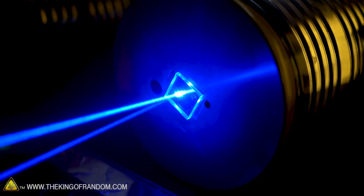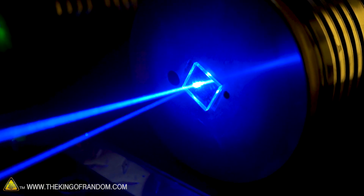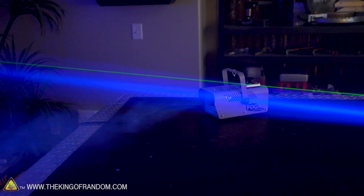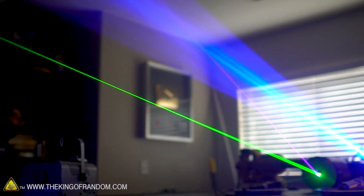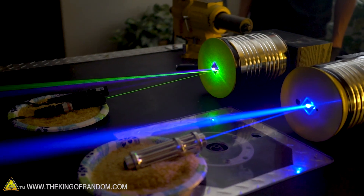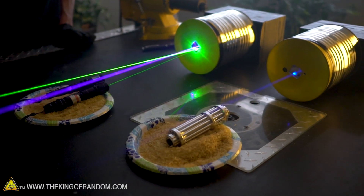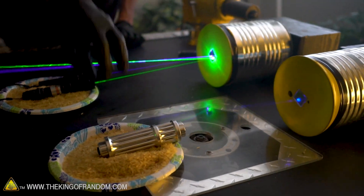I've melted a couple small holes into my balloon with my mega powerful laser, so let's get the music started before anything else goes wrong. And... our power already died.